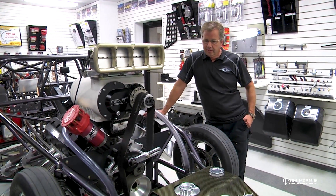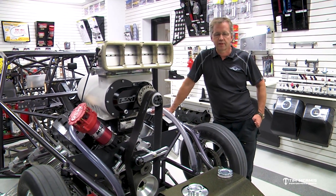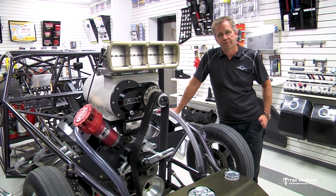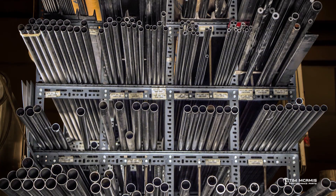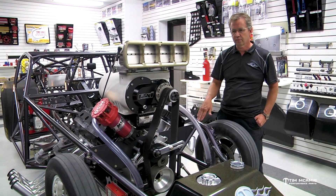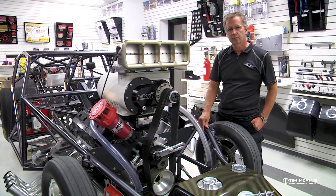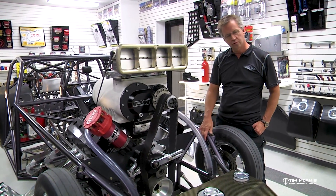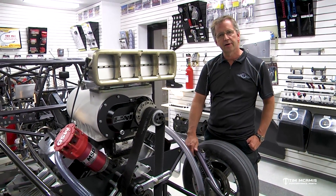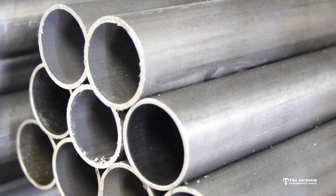But in any of the higher end cars, all those chassis are going to be 4130. We don't even have a selection for anything mild steel here — we don't do any mild steel chassis, and we don't even have any mild steel tubing in the shop. Everything we have is 4130, and this stuff is all military-grade tube, which means that when we get this 4130 in, it comes with paperwork that grades it to a certain military spec. And that's also required by SFI.